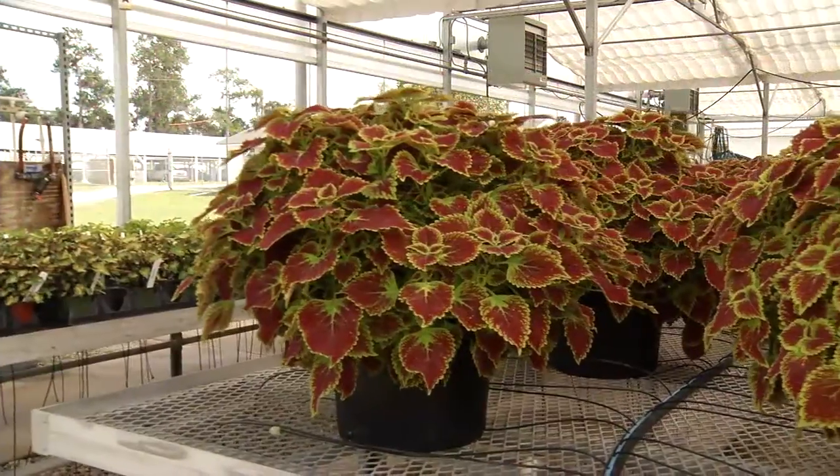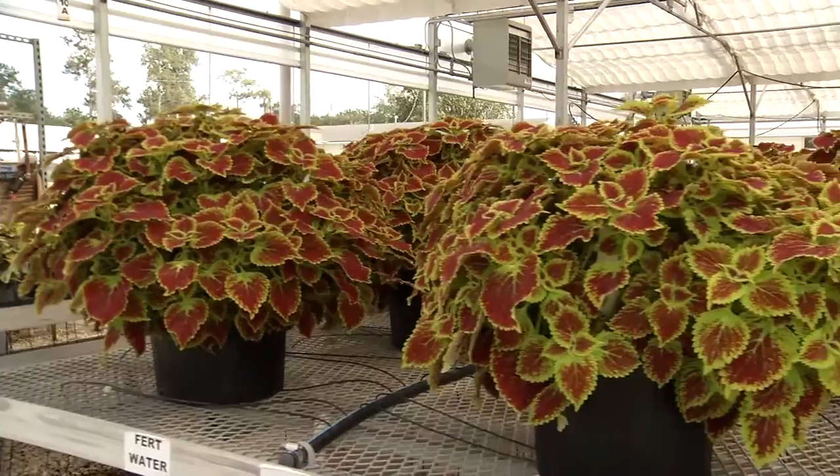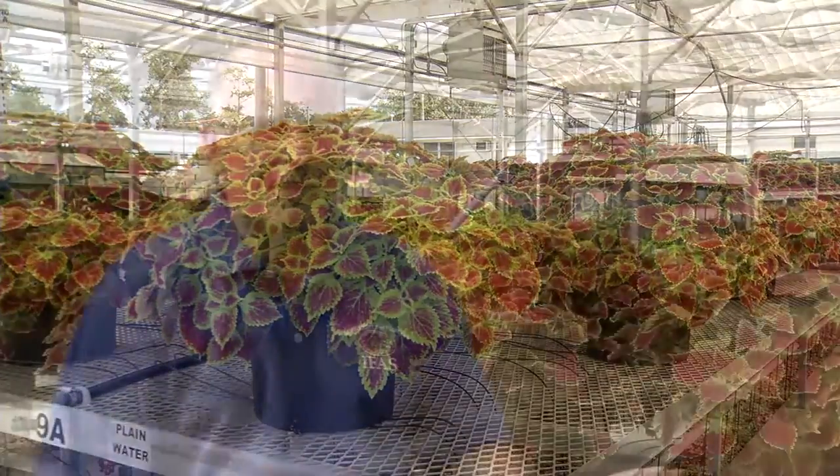This is a very consumer-friendly plant — it's an outdoor gardening plant, you can put it on a windowsill and enjoy it for a while. It does really well in the sunshine and it's also color stable in the shade at about fifty percent shade. It's really one of the easiest ones to grow.